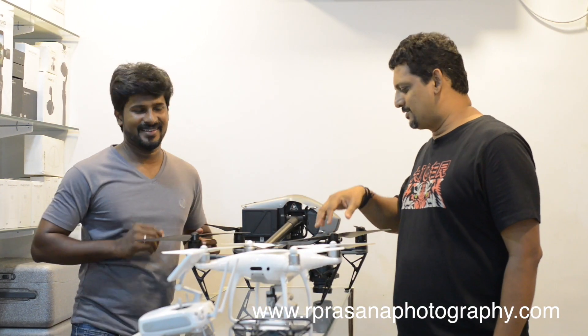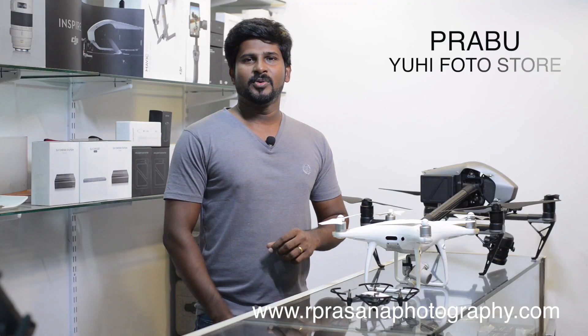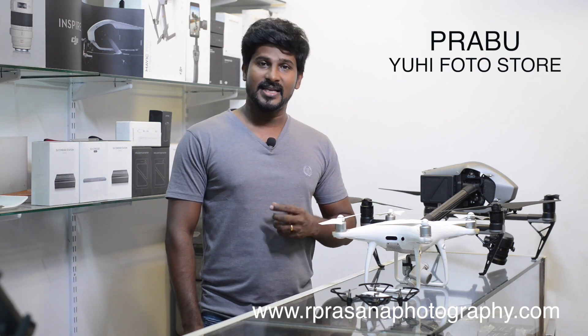We are doing drone sales and service here. We will treat the drone as professional equipment and share some useful tips in this video. My name is Prabhu. For 4 years, we have been doing drone training, drone flying, and sales and service at the UQI Photo Store.